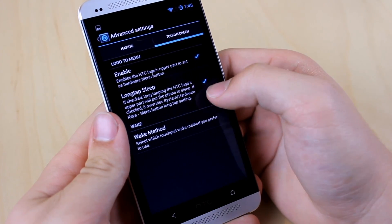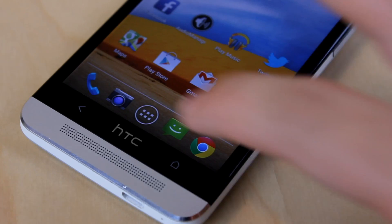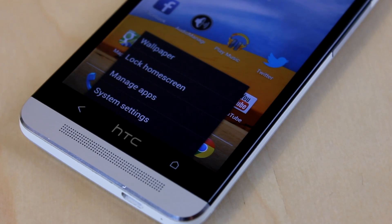In the advanced settings, I can make it so that I can hold down the HTC button to lock my phone, and as I said before, change your HTC logo into a menu button.